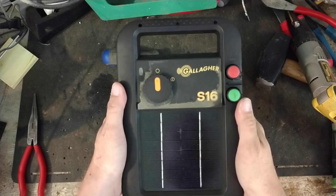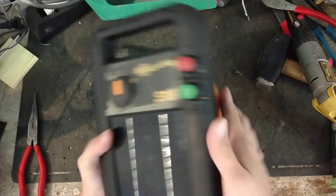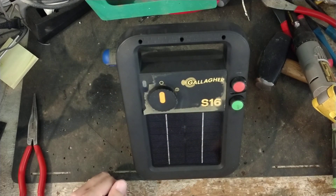Gallagher makes a smaller one called the S10, and a little bit bigger one strength-wise, the S20. All three of those units are in the same kind of packaging as this one — they're all the same thing, just different guts on the inside.